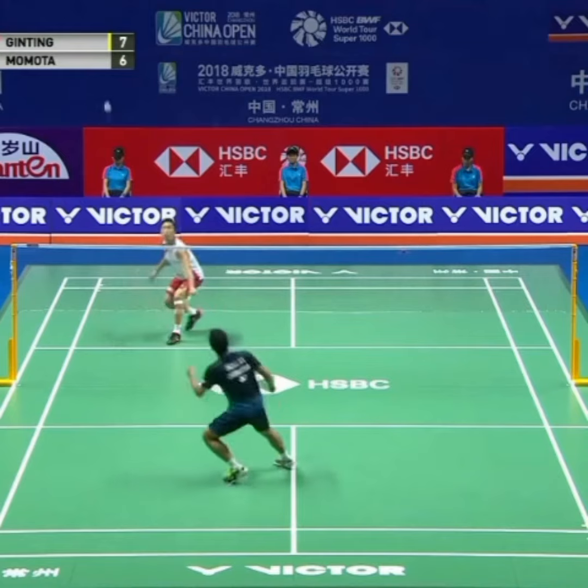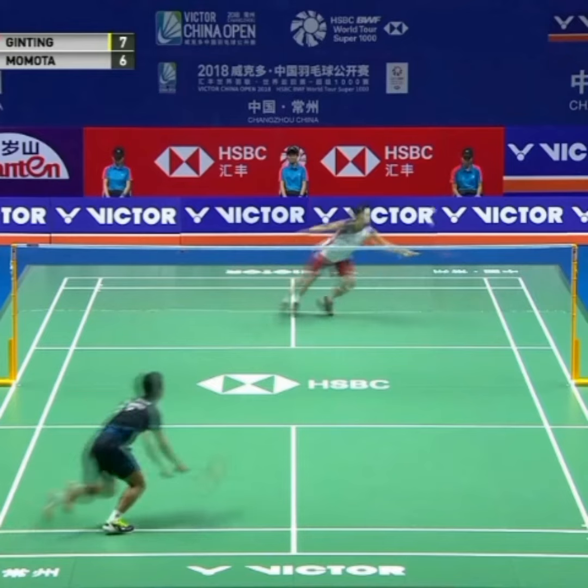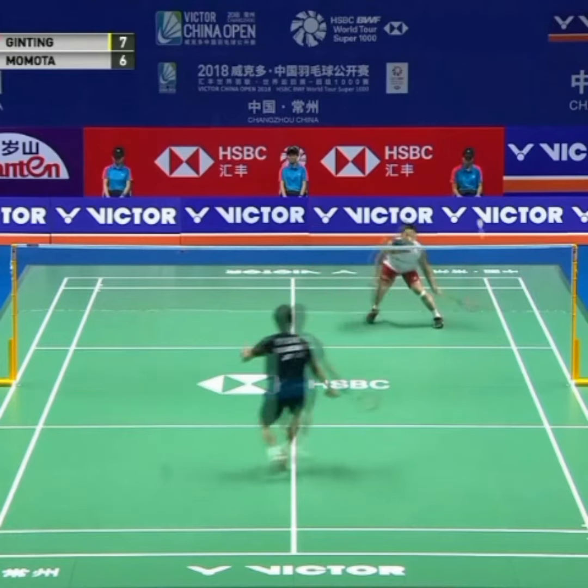Here we see Momota play a straight lift, physically hold a base on his backhand side, and again mentally look to fill the forehand side as the cross court smash arrives.